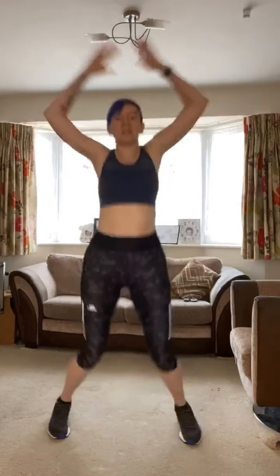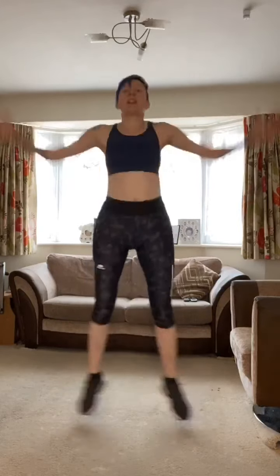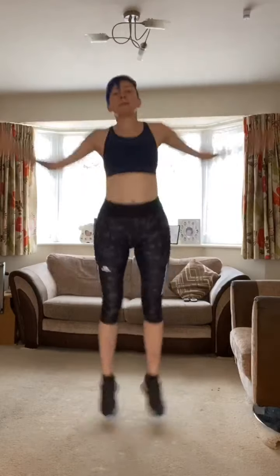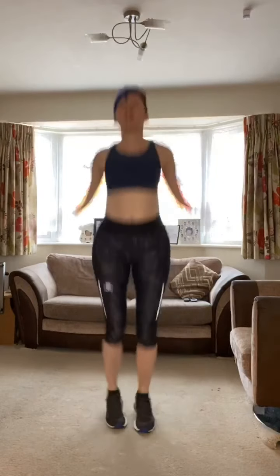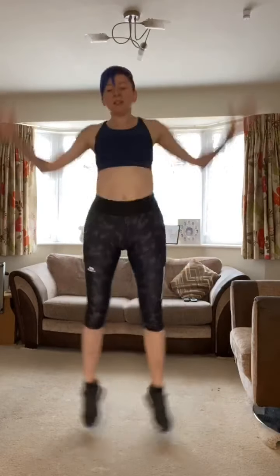Finally, 30 seconds of jumping jacks — mind any light fittings. If you have any joint issues, take this to a stepped jack. Any shoulder problems, just bring the arms lower or cross them in front of you.